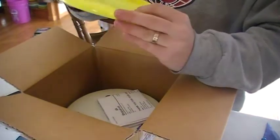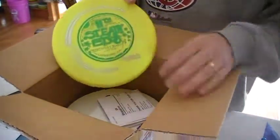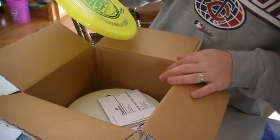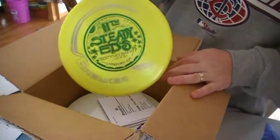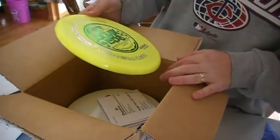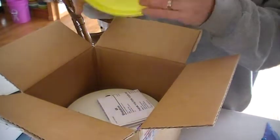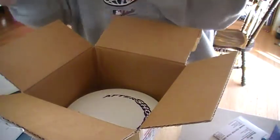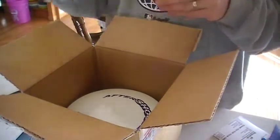First off, we got a DGA Breaker. It has a 10th Annual Steady Eddie Birthday Bash stamp on it. It's a first flight, so it's a first run of those discs — that's a good one. The weight on it is 173.